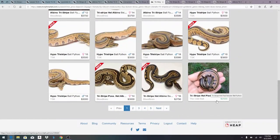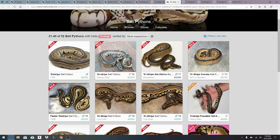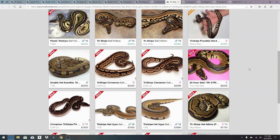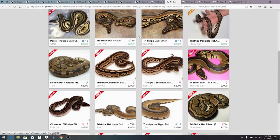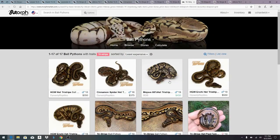From here you can see the prices come down to about $2,750 to $2,500. Over here on the second page you can see there's only a total of 91 tri-stripes on MorphMarket, and that actually includes some of the hets. Some of these are really impressive — look at the white and the colors coming up the sides. I think it's just the polymorphism within the gene; you see a lot of different patterns and colors, and it's pretty unique to the specific lines of tri-stripe too.